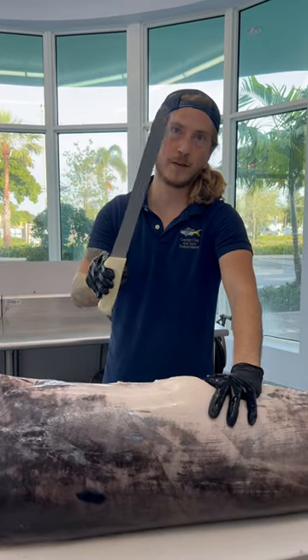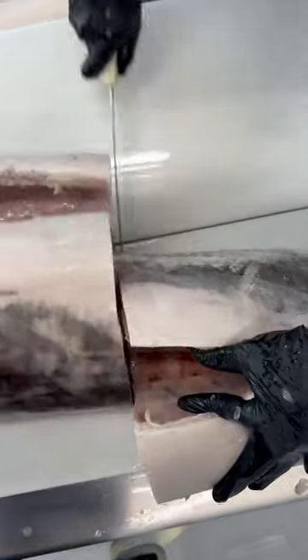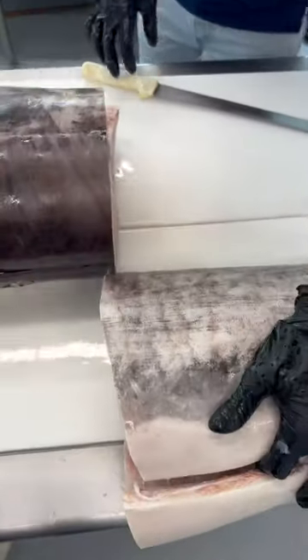My preferred knife is the 12-inch from Dexter. Like butter. Look at that.